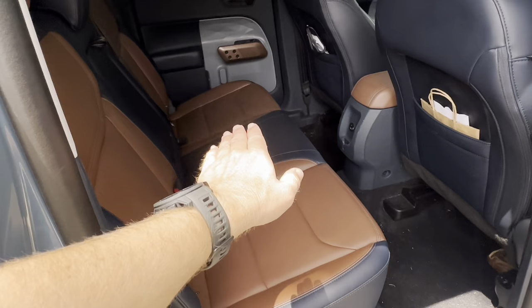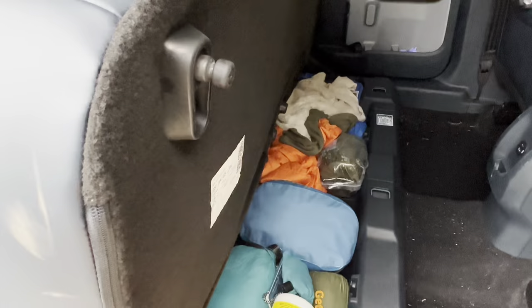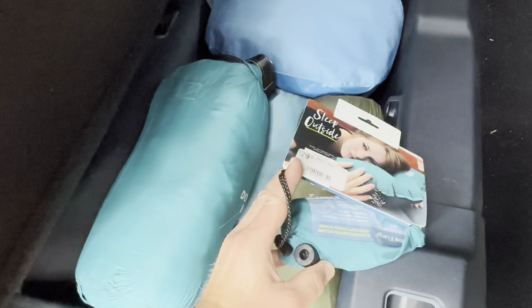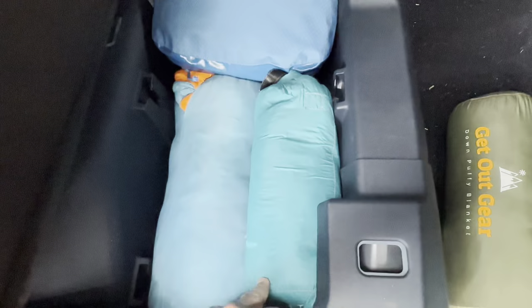I keep all of my bedding and sleep systems — everything fits underneath the seat. I have a pillow, and I have not one but two down-filled blankets. They're puffy blankets, really lightweight. You can shove them in just about anywhere — underneath seats and everything — and they'll conform. Really good to store, really good to have.